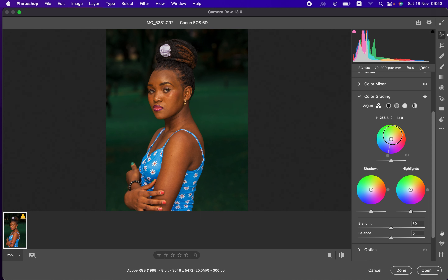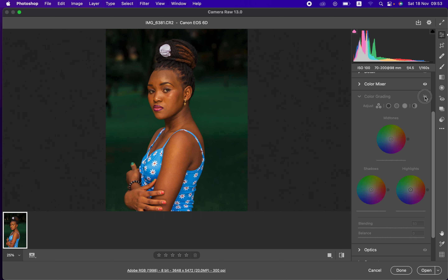I'm going to add a tiny bit of orange to the midtones to complement the skin tone, then come to the highlights and add a tiny cooling effect by turning the pointer toward the blues — just a tiny bit. You can see what color grading has contributed to this photo. The before and after is very subtle — not too much — just as intended.